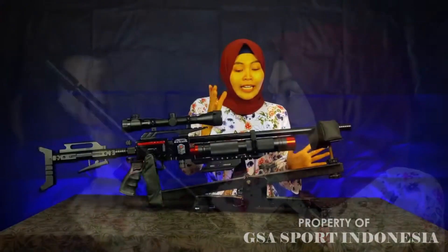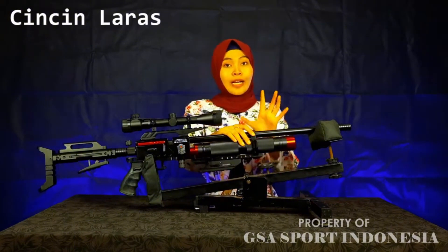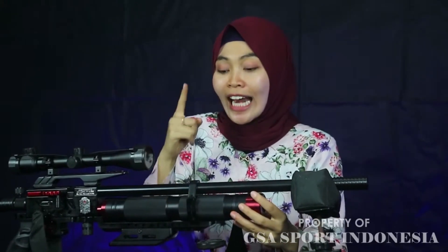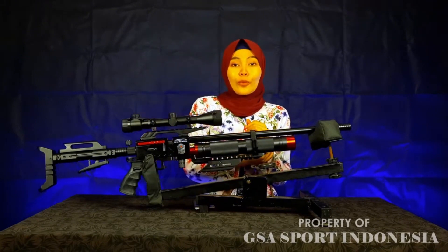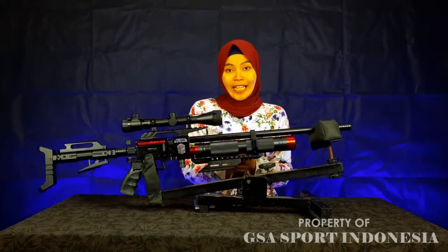Senapan ini juga sudah dilengkapi dengan cincin laras yang menggabungkan antara tabungnya — tabung pada dural — dengan larasnya. Sehingga antara laras dan tabungnya ini sangat terpresisi dan tidak goyang ketika digunakan berburu, ataupun untuk mengikuti kompetisi, ataupun kebutuhan-kebutuhan kalian menggunakan senapan PCP Ghost Warrior ini.